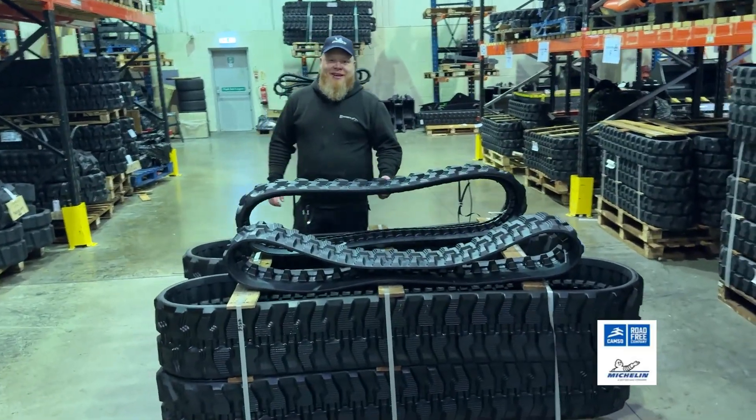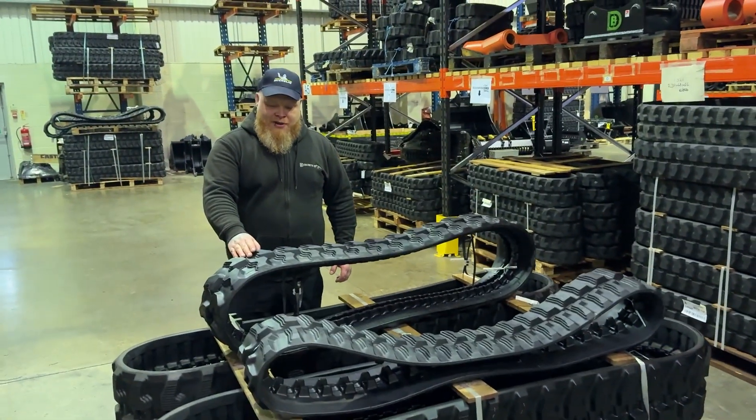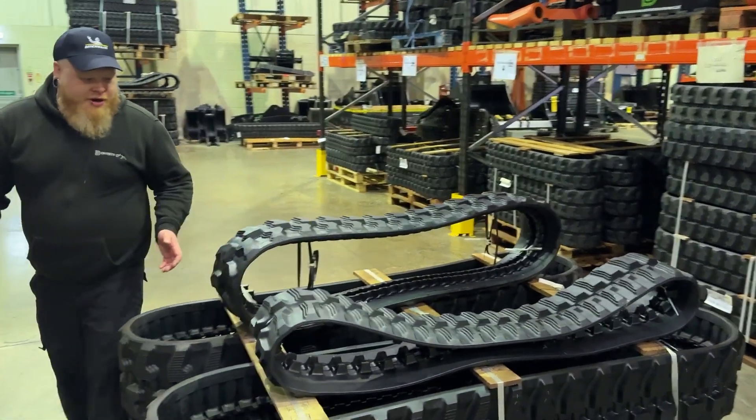Hello and welcome to Digpicks TV. Today we're going to be looking at two tracks that we get from our supplier Camso, who are part of the Michelin group. I want to show you this one first.